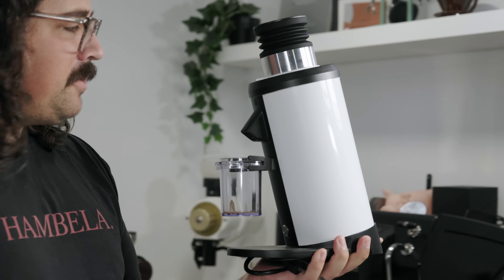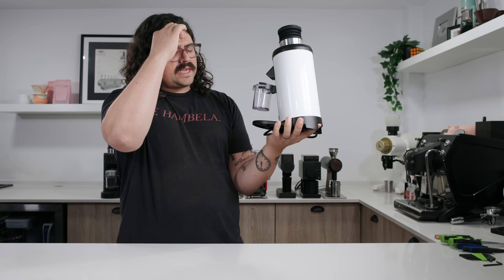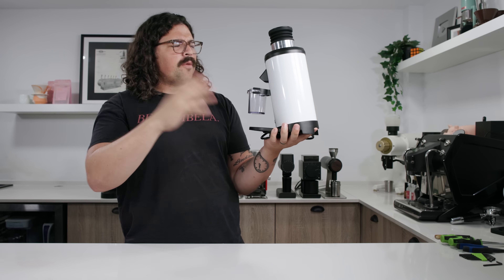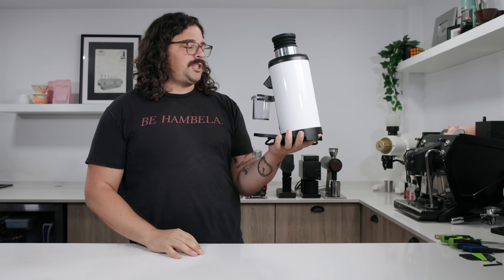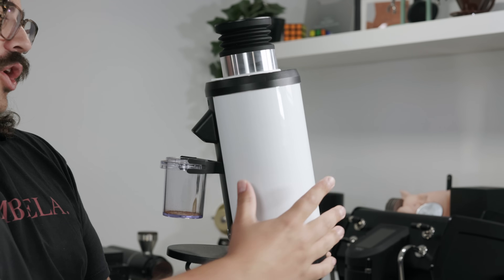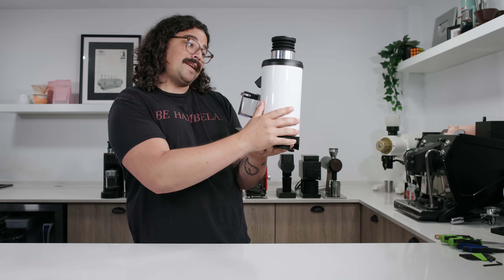We've had some really good times, me and you, DF64 version 1. Really good times. You remember when Daddy Hoff called you the niche killer and made a video about that, but then you kind of didn't kill the niche? Well, I have news for you — if you look just behind me, there are a lot of competitors on the market now.